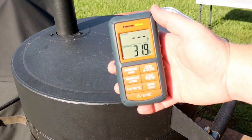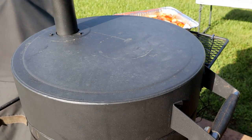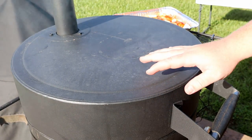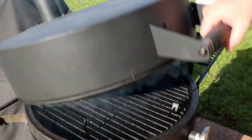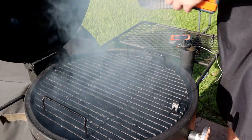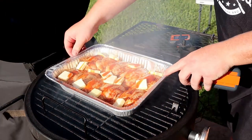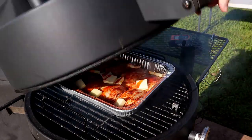Ladies and gents, the pit is sitting at 319 right now. I'm going to go ahead and get this chicken on. Today we're cooking with lump coal, and I've got about four blocks of cherry wood in there. I always cook with cherry any time I'm cooking chicken. Going to let this pit work some magic. Chicken's on the pit, dialed in at 300. Now we get to make the sauce — this is probably my favorite part.